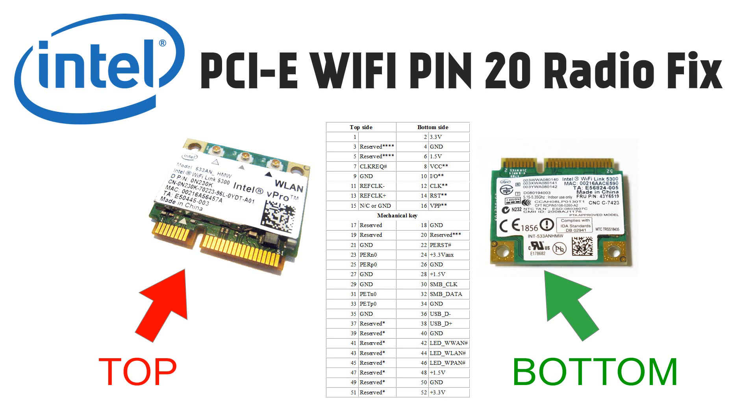If you do find signal problems, make sure you have the third antenna and put it in a spot with the least interference. When you buy an antenna, make sure it has a sealant or plastic cover around it. Some antennas don't have that cover, and if it's bare metal you risk shorting the PCB boards inside your laptop. Get one with a sealant so you can place it anywhere.